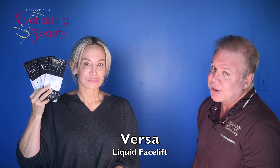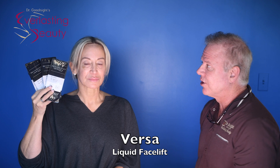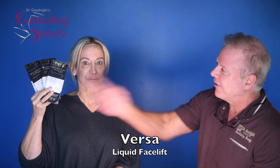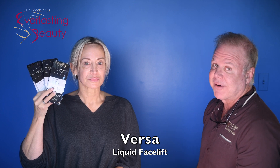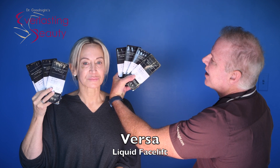Now she's lost some weight, and the older you get, if you start losing weight, the eyes start to get hollow. If you lose enough weight, the whole face looks gaunt. So the average person can get away with just one teaspoon of filler, which is four syringes of Versa hyaluronic acid filler. But she's lost enough weight that her face got more drawn, so she needs a teaspoon per side.